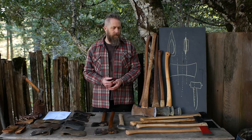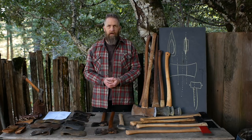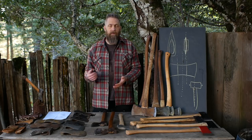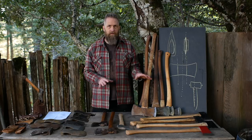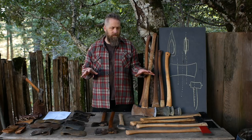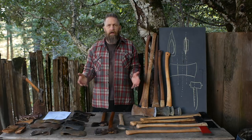That's enough about handles. We can go on and on about handle design and debate that, but that's not the point of this video. Let's move on to the next video, which will take all this information and checklist points and discuss your options for what you might consider doing to get an axe.